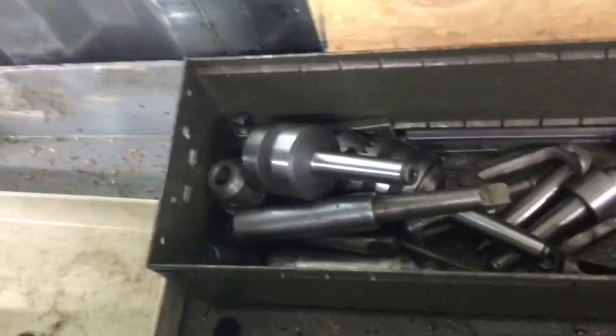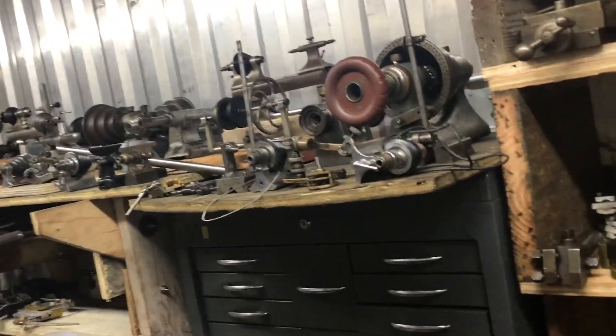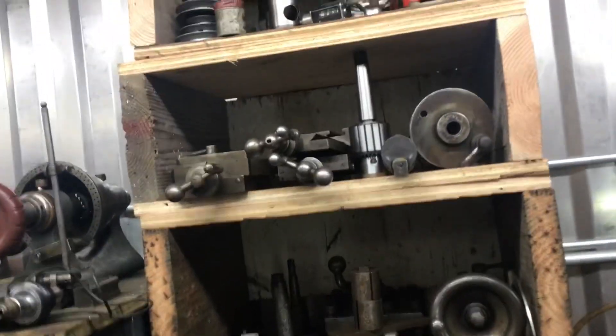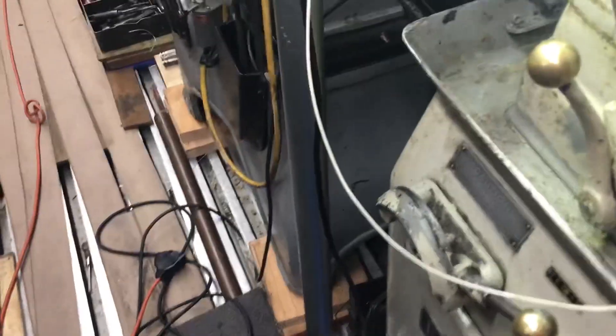For this machine I have all kinds of attachments down there as well as up here — extra tailstocks, extra compounds, many lathes and other things up there, indexing heads, everything you could ever want, extra sets of compounds. It's very hard to film with this thing. More lathes and shapers and attachments.